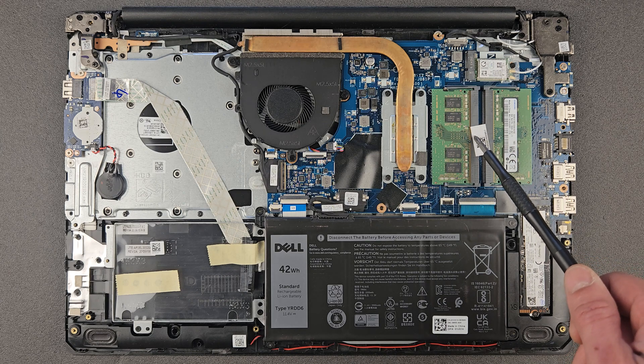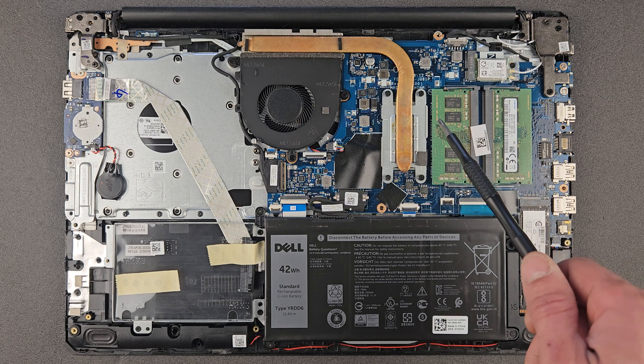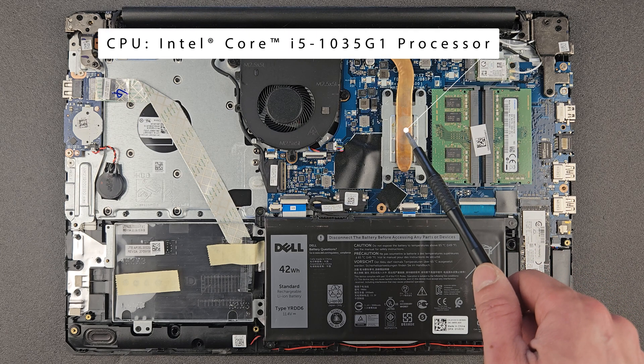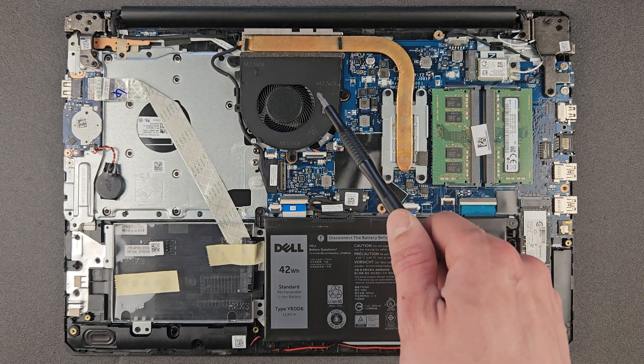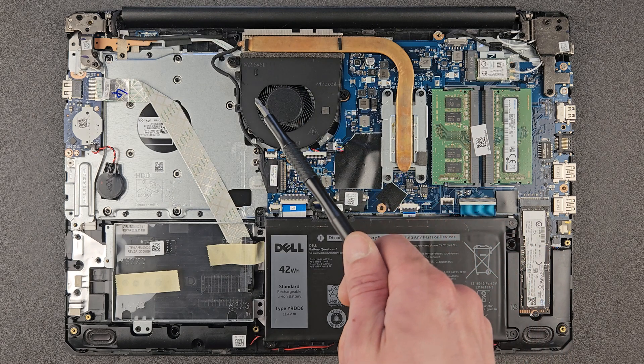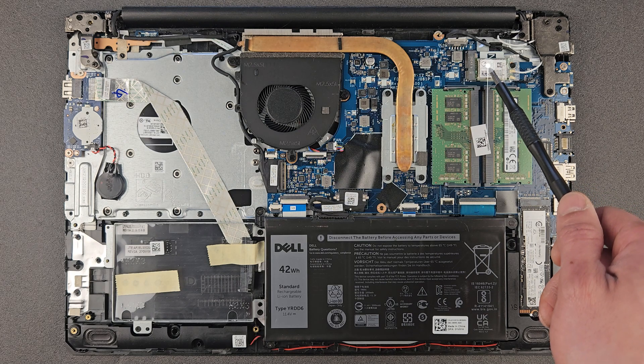That's the second RAM slot — 8 gigs installed there as well, so at the moment there's 16 gigs total. That's your CPU under that heatsink — it's a 10th generation Intel Core i5. And that's your CPU fan.